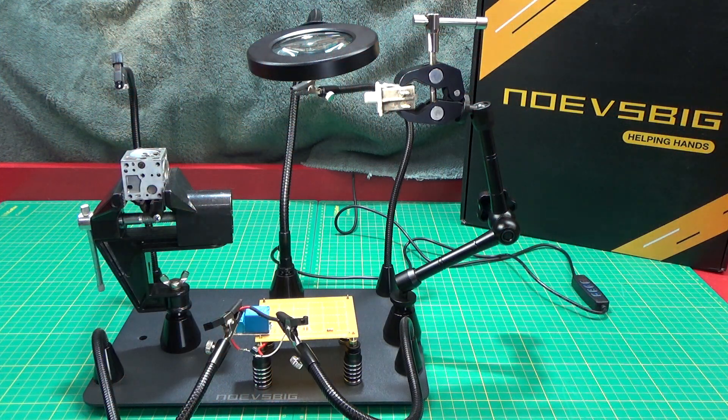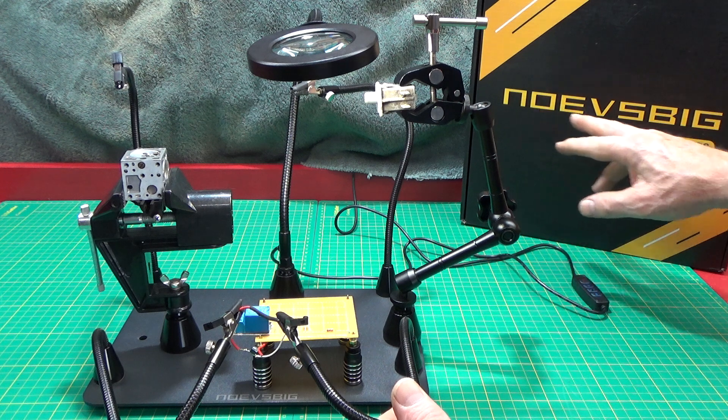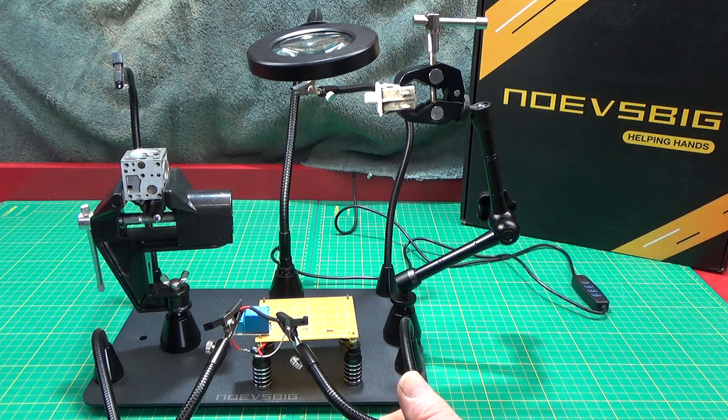Hello and welcome back to the shop here. I've got something that I'm really excited about that I want to share with you. This little bench top helping hands by Noah's Big — I hope I'm pronouncing that right.